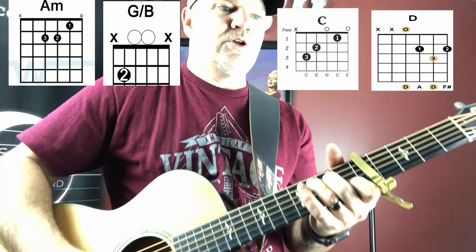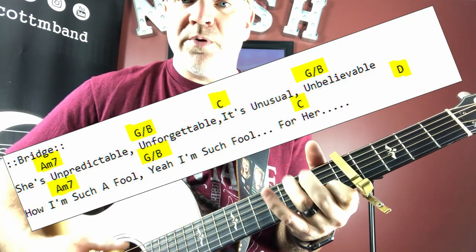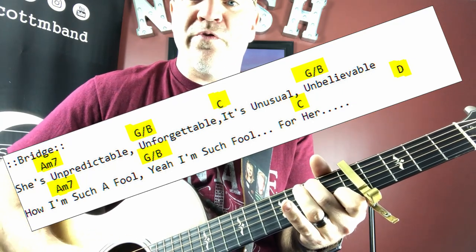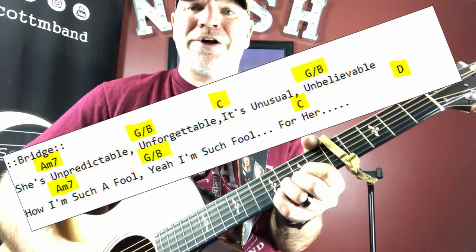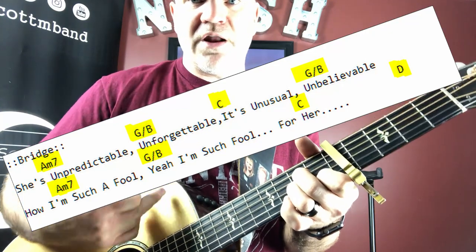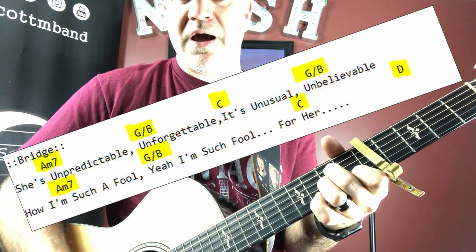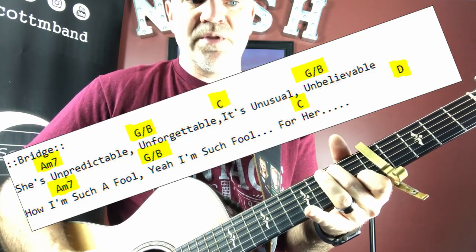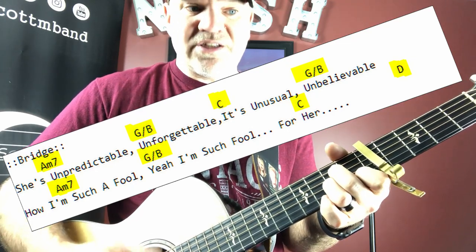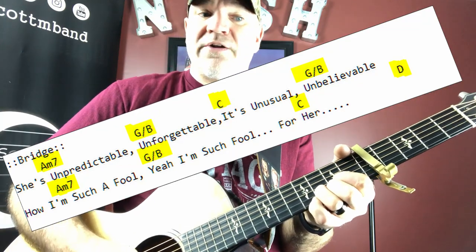So it goes: 'She's unpredictable, unforgettable. It's unusual, unbelievable. How I'm such a fool — yeah, I'm such a fool for her.' Let's go over the bridge again because it is the trickiest spot. He's just doing a run and reversing it: back to the A minor, back to the G-slash-B, back to that C, to the D, back into the final chorus.